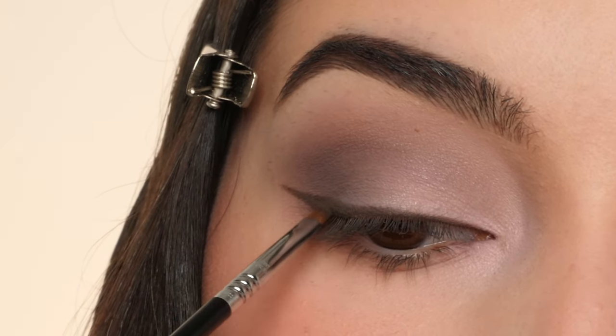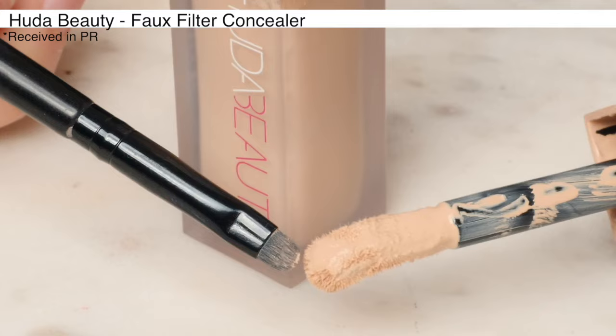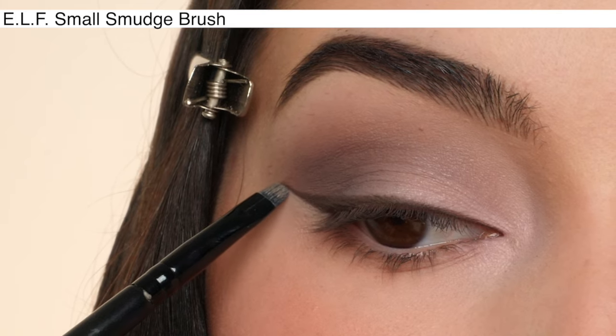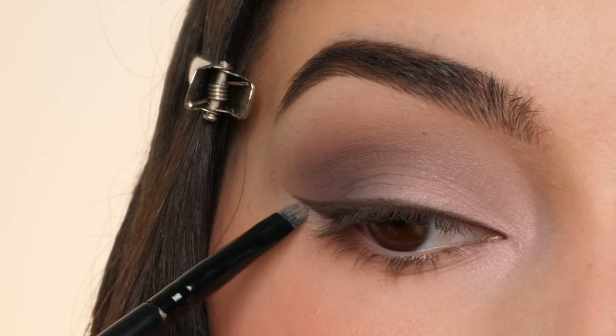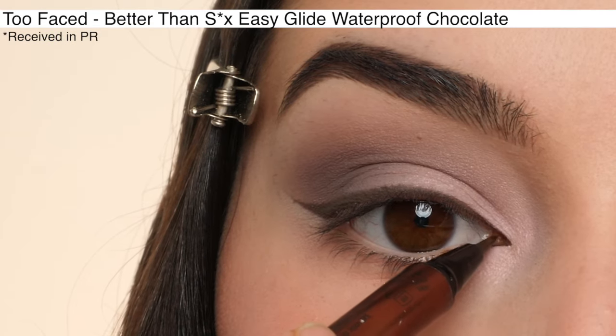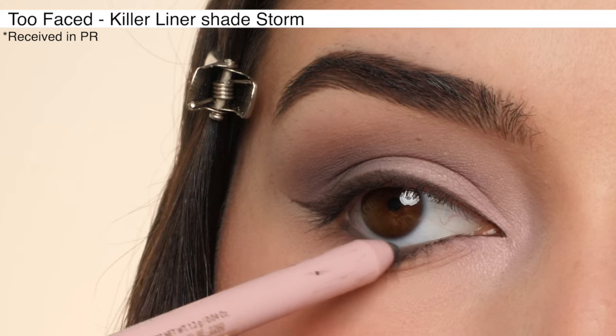Cleaning everything up — I'm going to clean up the bottom portion of the wing using Huda Beauty Concealer with an elf small smudge brush to sharpen up that line and feather it downwards. You can use a sponge to blend that out further as needed. I'm drawing on an inner corner wing with the Too Faced Better Than Sex Chocolate Liner, and lining my waterline with the Killer Liner in the shade Storm.